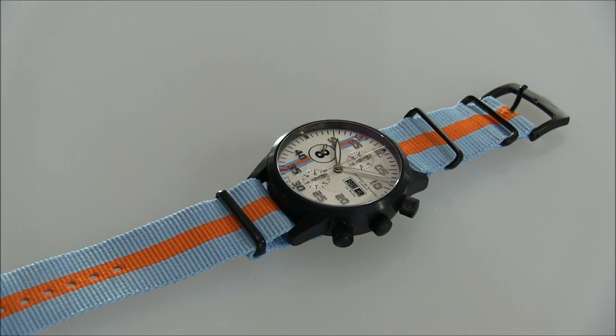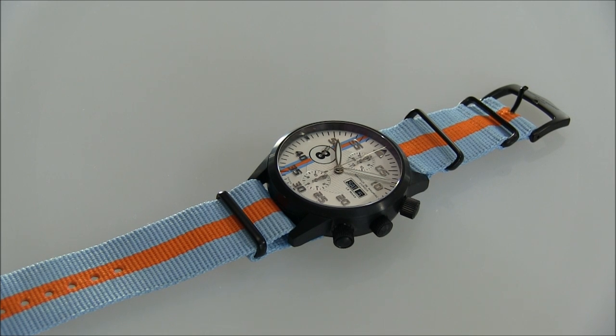Hey everyone, Ariel Adams here with A Blog to Watch. Please subscribe to our videos on YouTube and like this video if you find it useful. This is a review of the Maurice de Mauriac Zurich Chronograph Modern Le Mans.